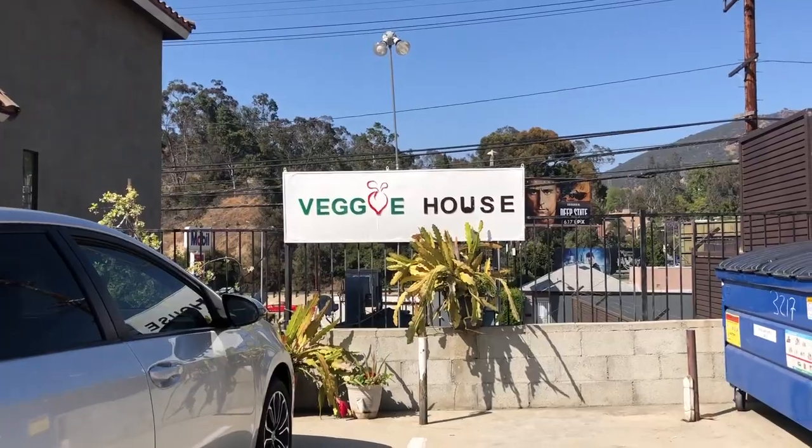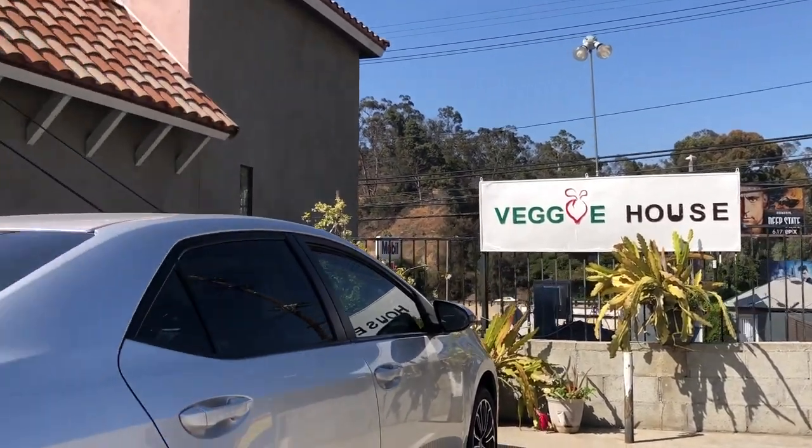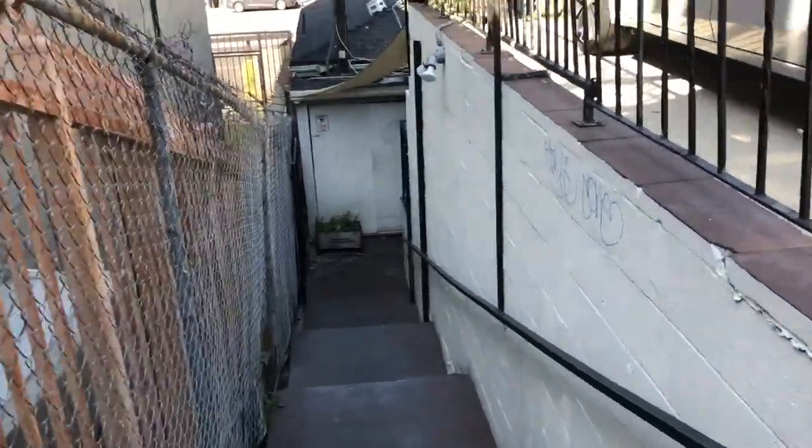Just wanted to give you guys an update. After a nice workout I came to Veggie House. Let me show you guys this amazing plate that you can get after a workout.